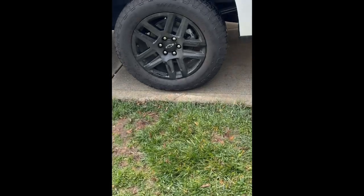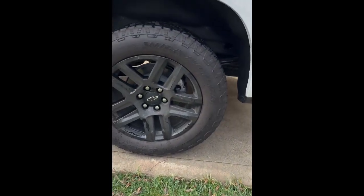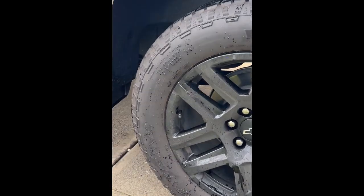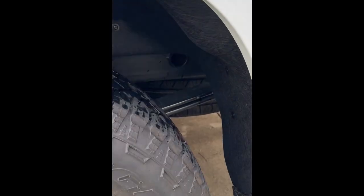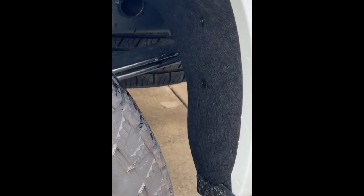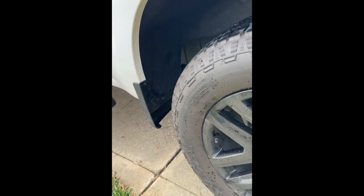There it is — definitely changes the look of the truck just by adding that small piece. It's a shame they don't include it, but it's not too bad of an install. It's probably about 30 to 45 minutes for both sides. If you have some better tools that are able to fit in those tight spaces other than the ratchet I tried to use, it might be a little bit faster, but overall not bad.